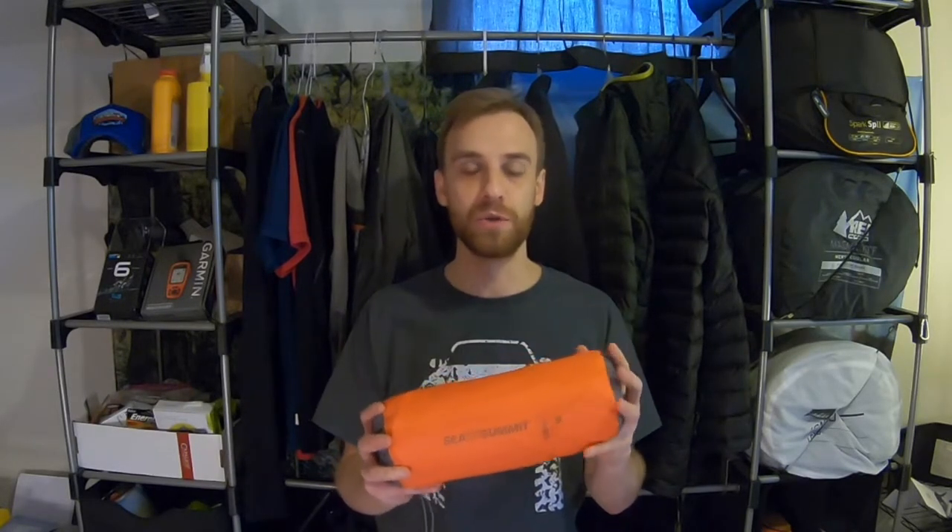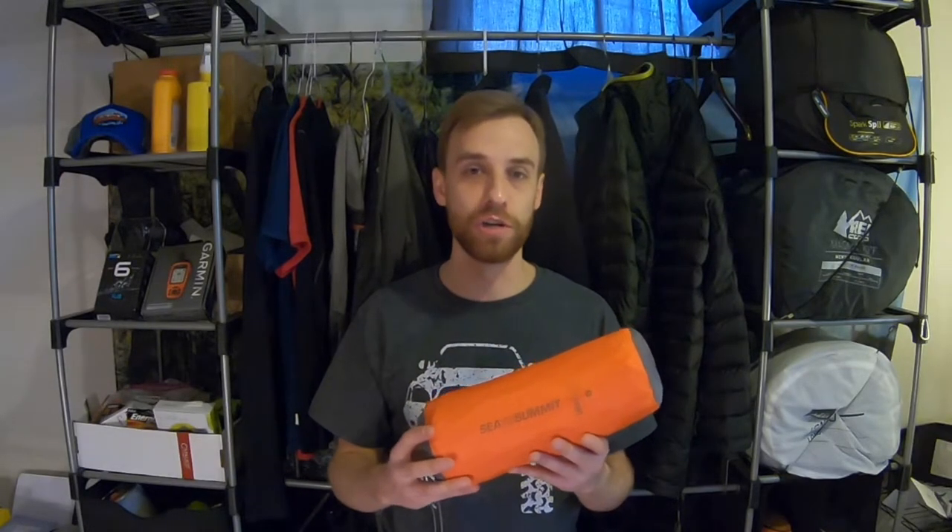To go over some of the specs of the pad itself — this is the large model. They're coming out with a new pad soon, so these are on clearance, which means limited supply and limited selection. The large model gives me a little extra elbow room, a little extra maneuverability, and a little extra overall comfort. The dimensions of the large pad are 25 inches wide by 78 inches long, and this pad comes in at two inches thick.